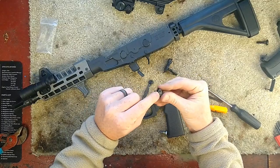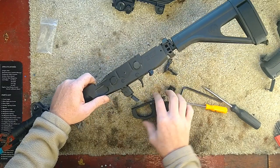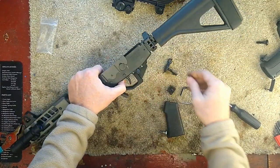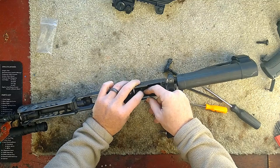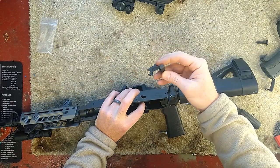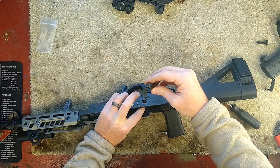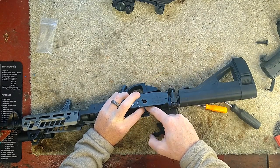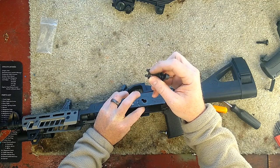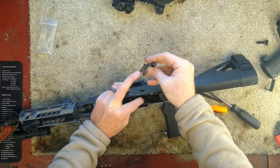When you put this in, the pin goes to the left side for the left side safety. The right side safety is similar to an AK safety. The hole on the end of the left side safety goes onto the shorter pin — this is the pivoting pin for the entire safety. It goes through to the left side of the receiver, so the left side safety attaches to that one.